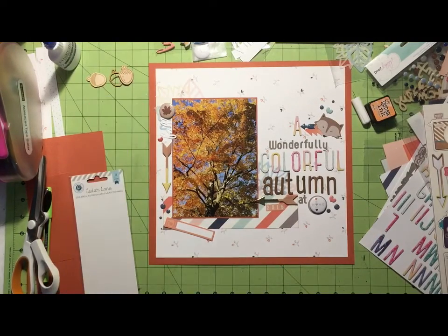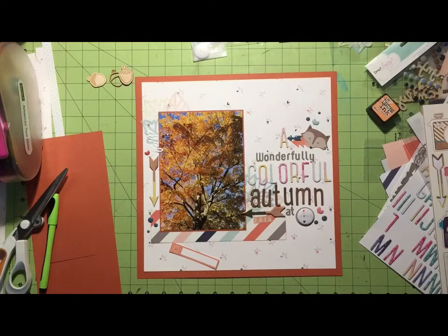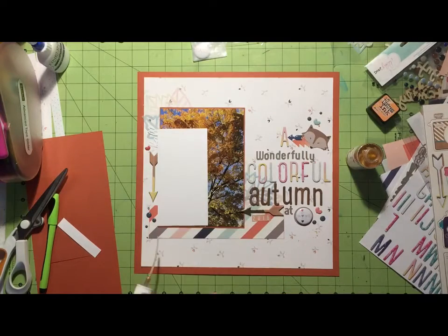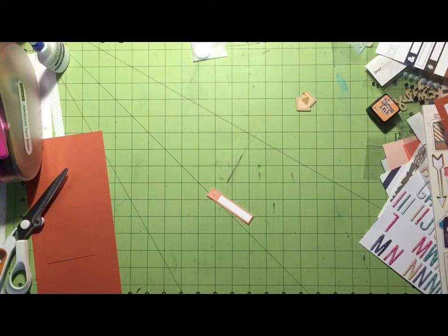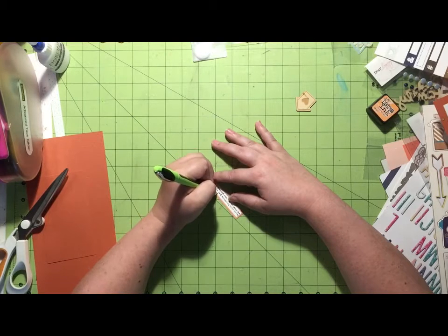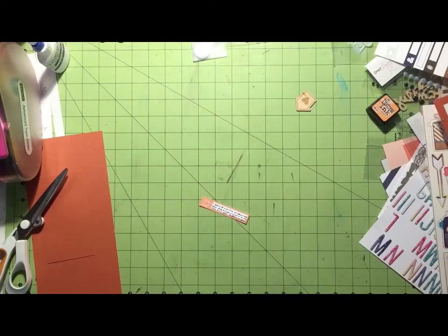I grab my My Mind's Eye 'Hello World' enamel dots that I added to my add-on kit. I try to make that leaf flare work — in the corner, up in the corner — but I don't want to put it with the other flare. Then I forget that I haven't written my journaling yet, so I go ahead and grab my Heidi Swapp Color Shine in gold and mist it all over my layout. I add a little mist to my three embellishment areas, then realize I never wrote my journaling, so I put the layout aside to let the mist dry first.